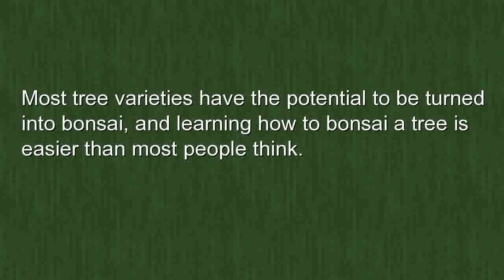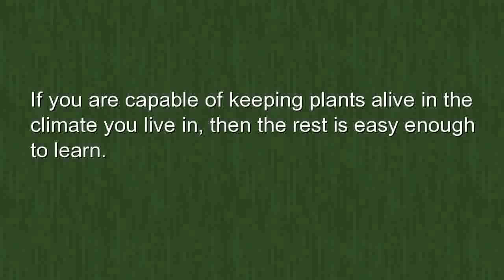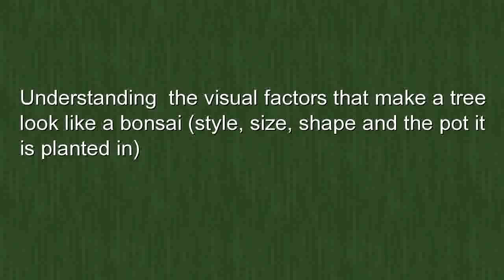How to bonsai a tree: most tree varieties have the potential to be turned into bonsai, and learning how to bonsai a tree is easier than most people think. If you are capable of keeping plants alive in the climate you live in, then the rest is easy enough to learn.